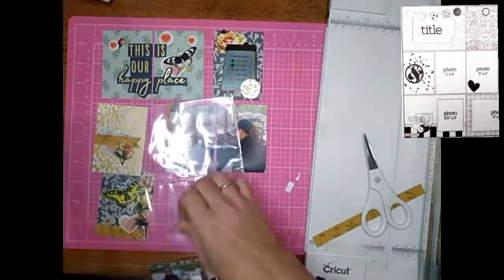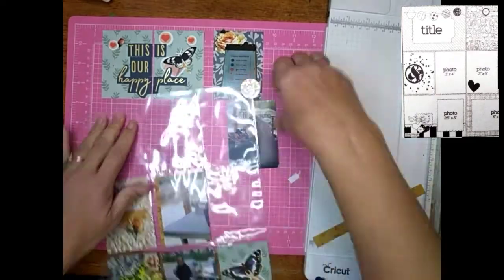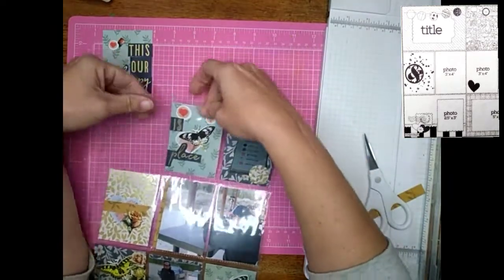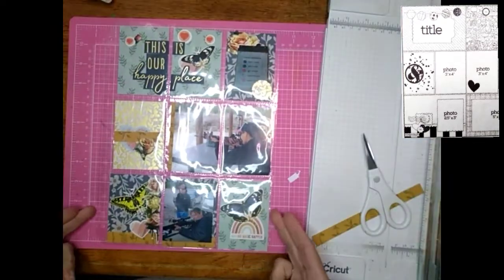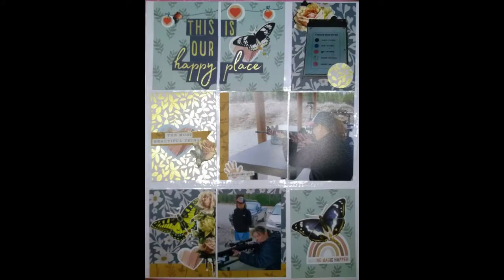Make sure you go to the end of the video and watch all the close-ups, because all the little stickers I forgot to add are shown in those pictures. Thank you so much for watching — this one was a lot of fun. I'm going to try another one and see how I do. If you like it, please give me a thumbs up, and if you want to see more, please subscribe. Bye!